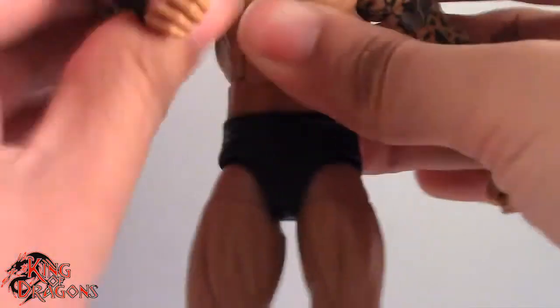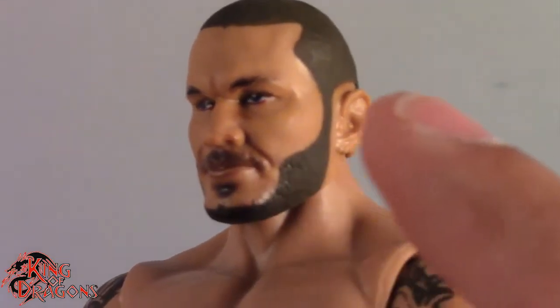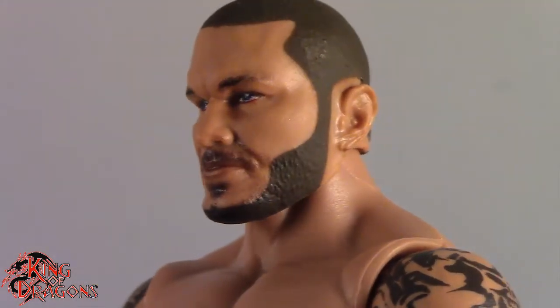With his accessories out of the way, let's have a look at Randy Orton. Something I want to point out is that this Randy Orton is actually using the new Face Tech — the face printing technology. It does look a little different from your other WWE figures, however I really like the fact that it looks more like Randy Orton. You can see the beard is still painted, but his mustache and soul patch are actually pixelated — there's a dot matrix there.